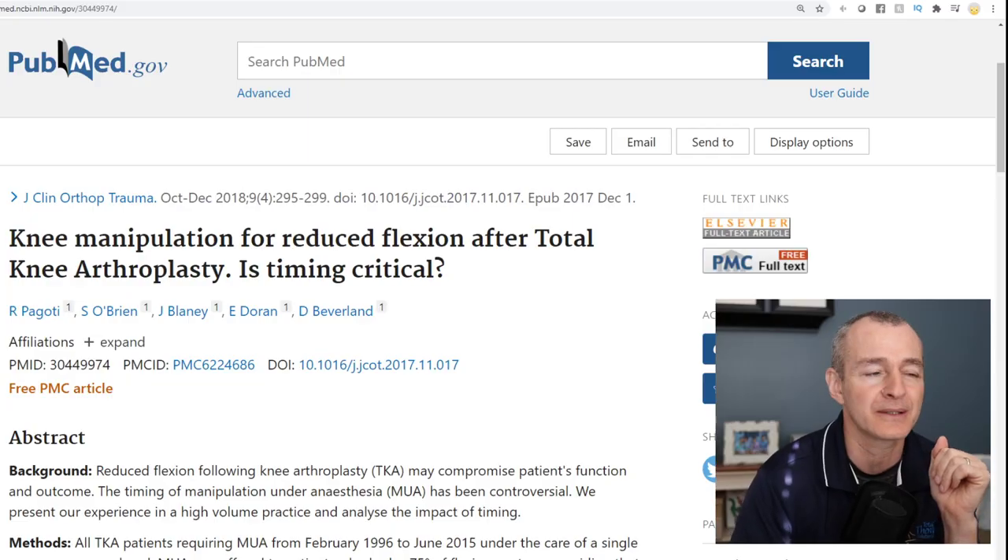I know this is a popular topic. I know there's a lot of frustration around this topic, so I've been working on a series of videos just trying to show you different perspectives and share information regarding MUA — manipulation under anesthesia. So let me share my screen and jump into this research article.